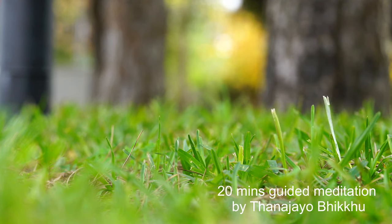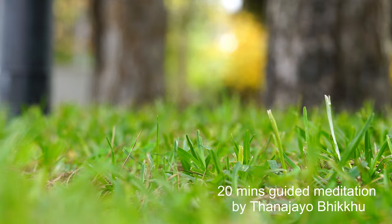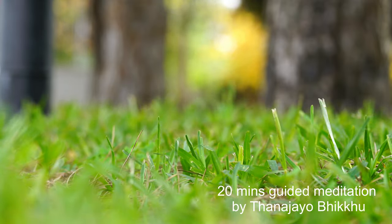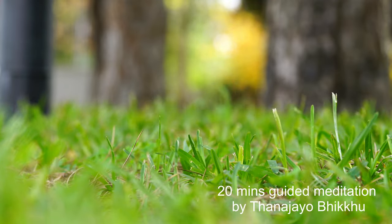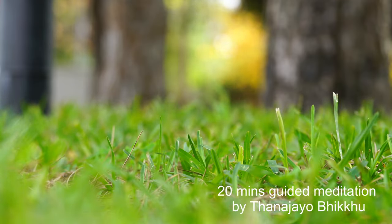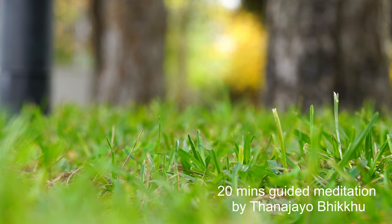Feel the peaceful energy that is arising in your mind while you breathe in and breathe out. Maintain the stillness of the mind inside your body. Stay relaxed and stay mindful.